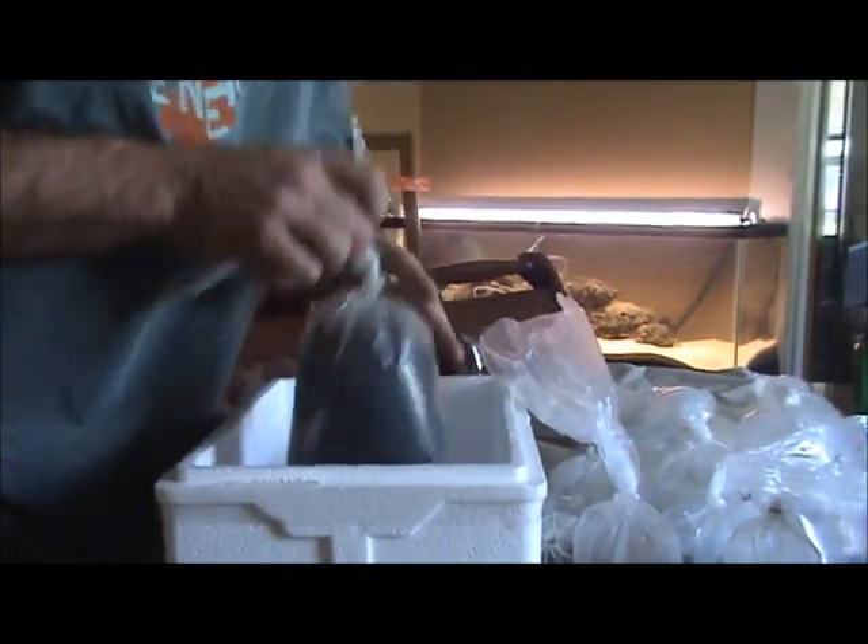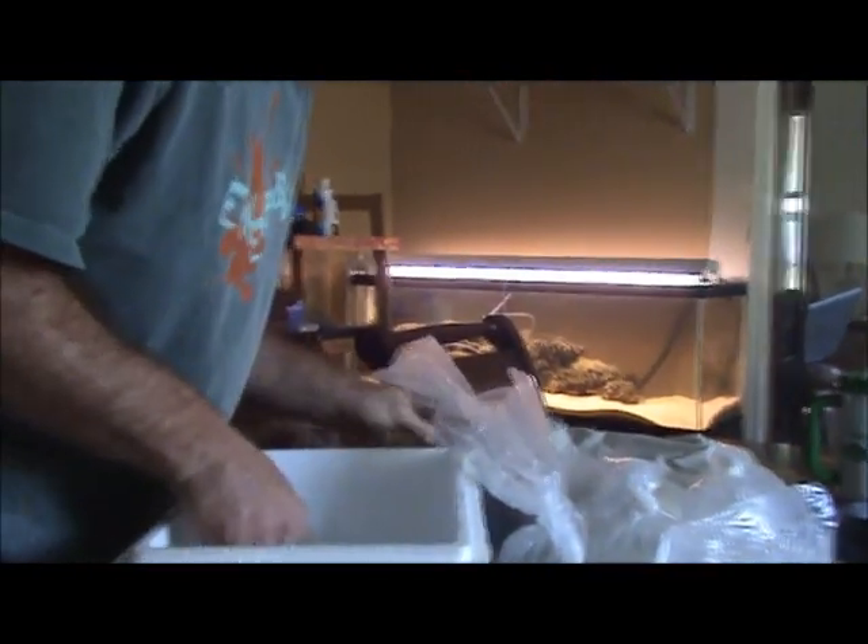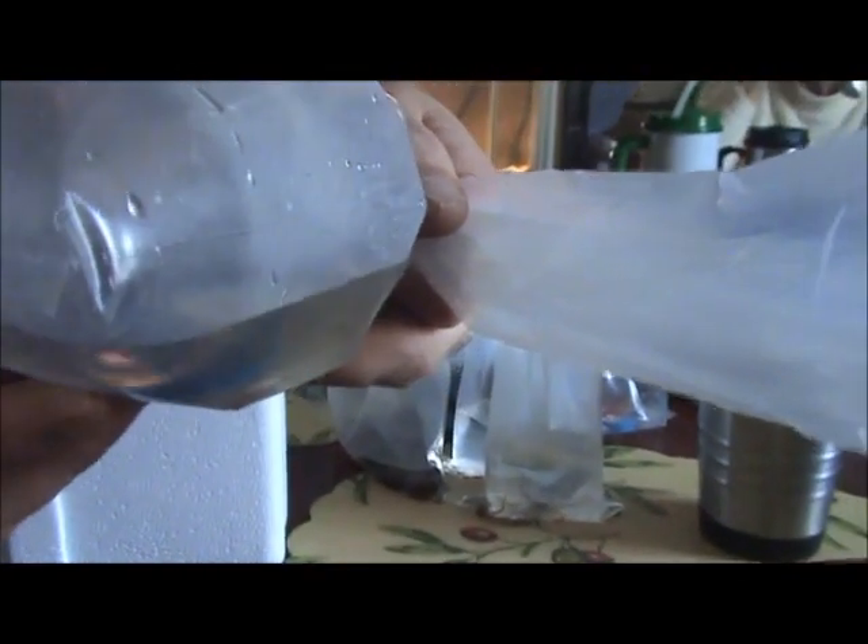And here are my two cleaner peppermint shrimp. They're going to go right to work right away, I bet. Here's my chaetomorpha — so, I'm doing it right. Here are my emerald crabs; I don't know if you'll be able to see them very good or not, but they're in there. Looks like one's dead. We'll have to see.